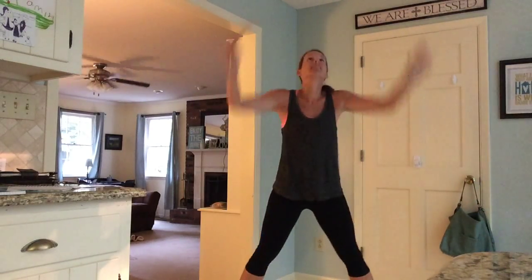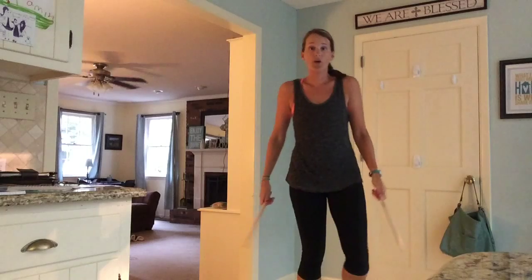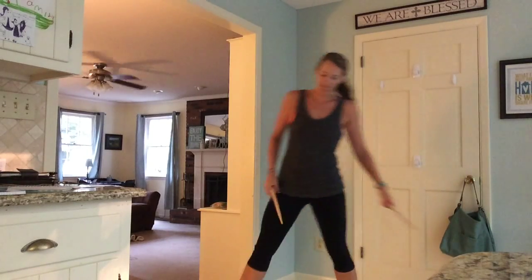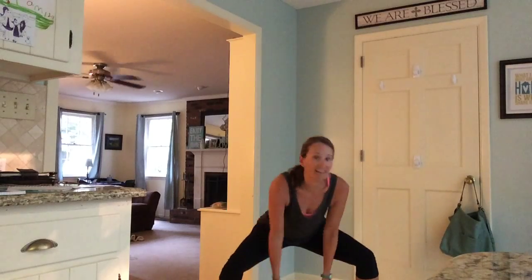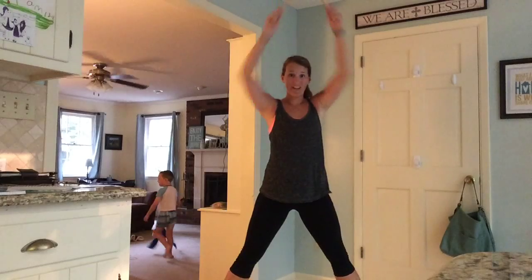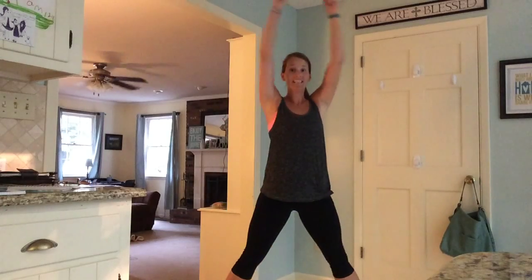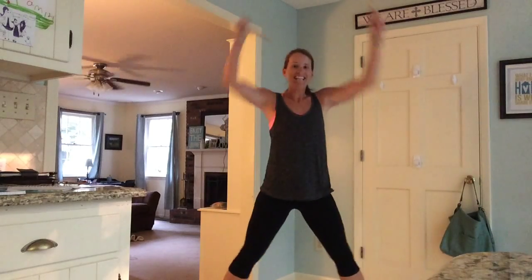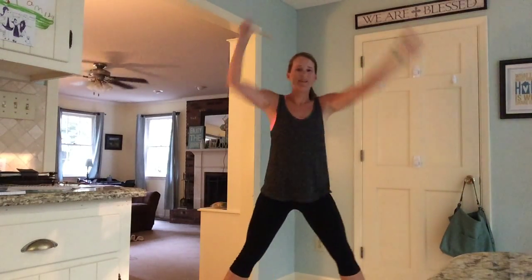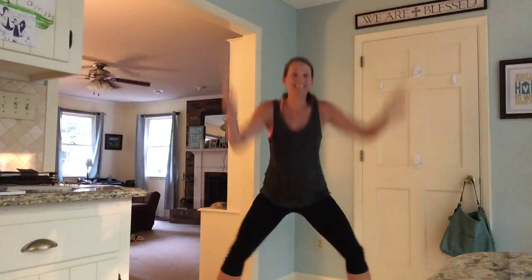We're going to go to a plie squat next. I'm going to shake it out for a second. Plie squat — we're going to turn our toes out. And I'm going to sink into it with those same three counts. Ready? Plie squat. This is working your inner thighs a little bit more. Same thing though — squeeze those glutes when you sit. Good job. The song goes on, it's five minutes total — you should have about halfway left.